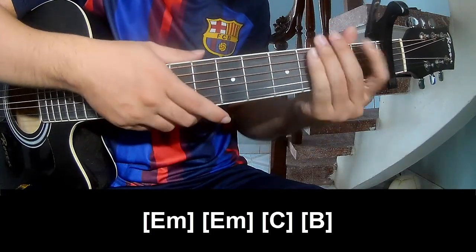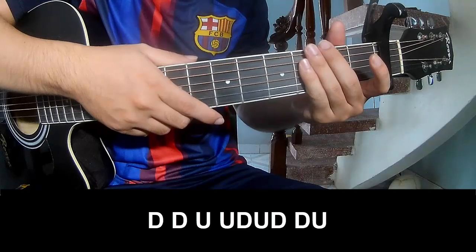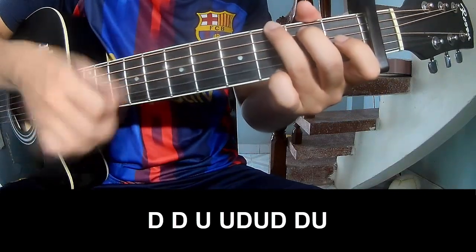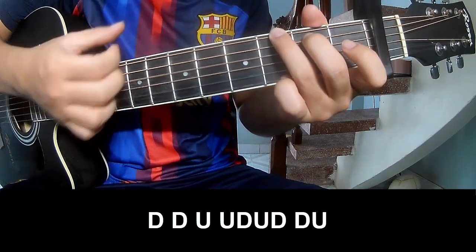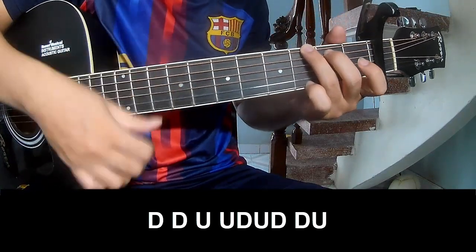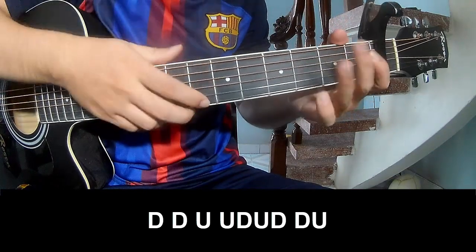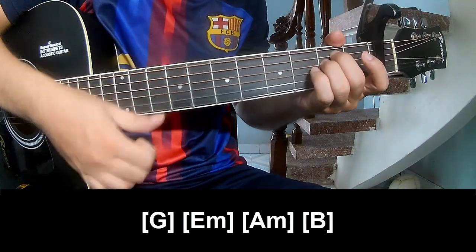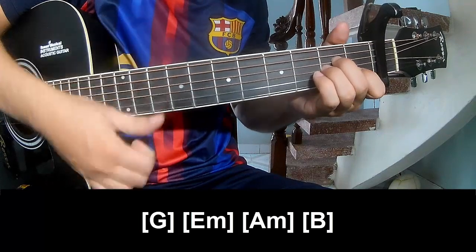And the chord progression is like G, E, M, C and E — strumming pattern: down up down down down up, up down down up. Play along: G, E, M, I, M and B.